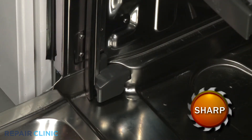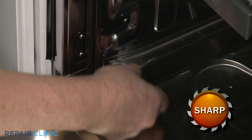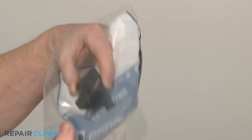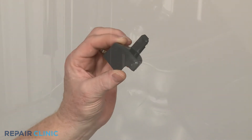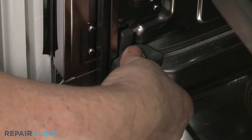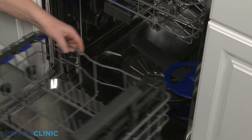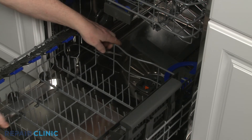If still intact, lift the old bridge up from the bottom to detach. Install the new bridge by aligning it on the tabs on the inside panel, then press down to lock it into place. Replace the lower dish rack and confirm it moves freely.